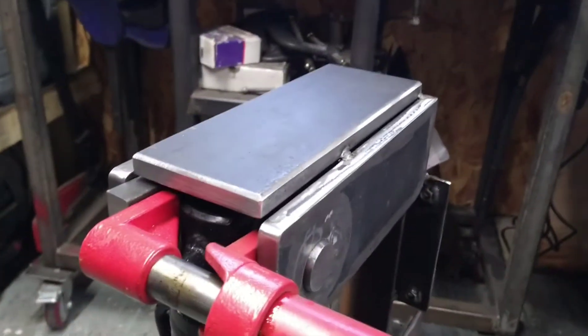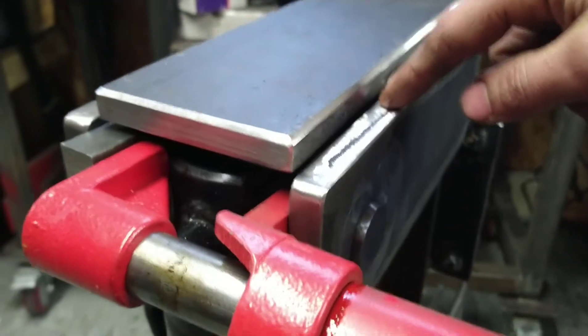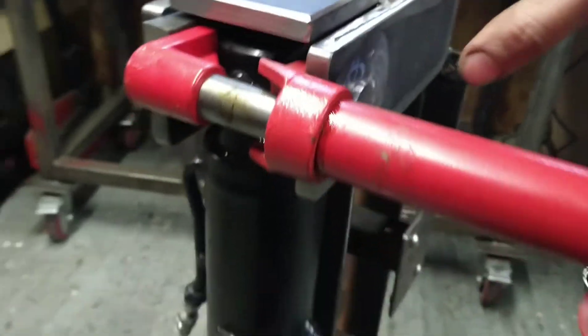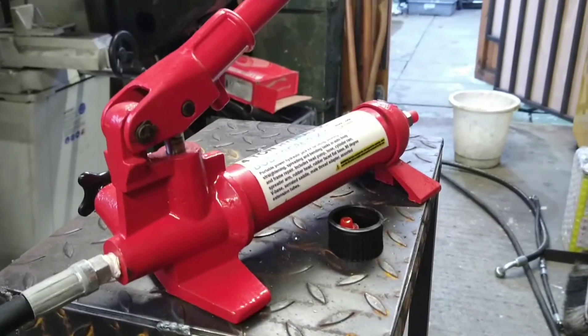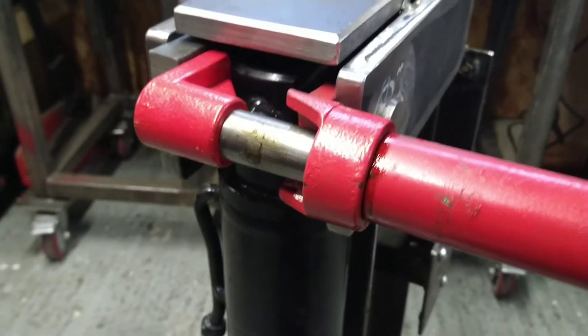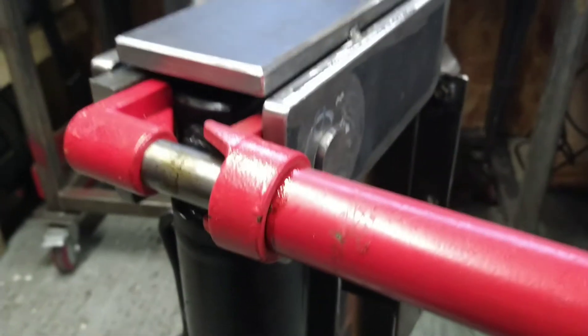We're just welding the top on now. And obviously as we've run the weld on either side of this I-beam, it's obviously pinched these cheeks in, so it's made the pin tight. So we've just got the port-a-press here - this tool, it's a really handy tool, this is only a four-ton one. And we've just set it up inside here, pulled it apart. And we're just going to tack these now, so it'll hold the top of the frame rigid.